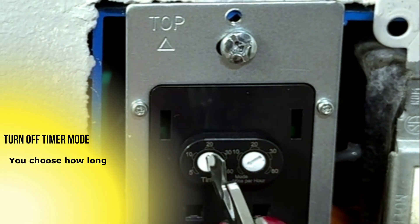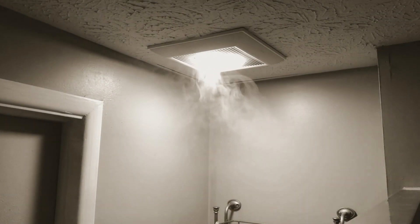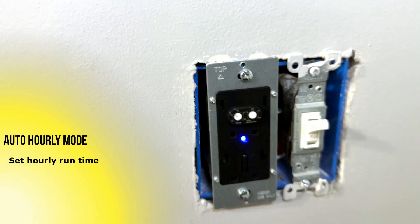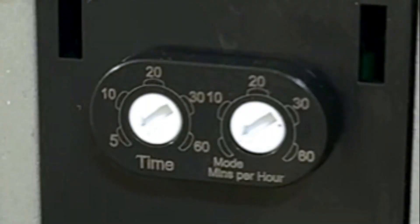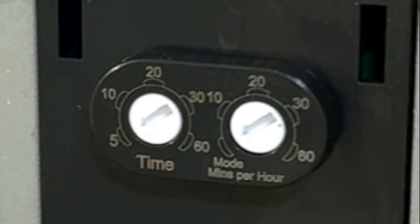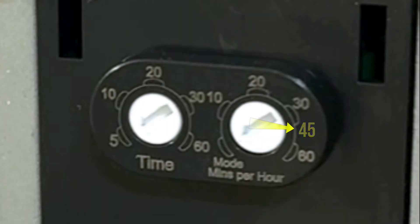Turn-off timer mode allows you to turn the fan on and choose a delayed automatic shutoff for up to 60 minutes — great for those who forget or need extra dehumidification. Automatic hourly mode: the fan turns on every hour for a preset period of 0 to 60 minutes. For example, if you want your fan to run 18 hours per day, set the mins-per-hour dial to 45 minutes, meaning it runs 45 minutes out of every hour.